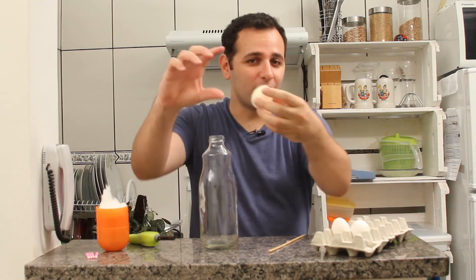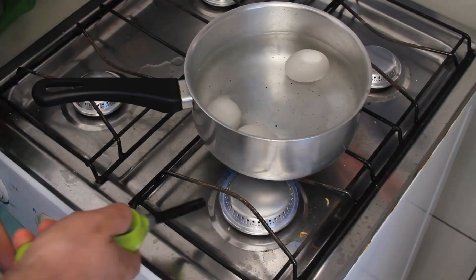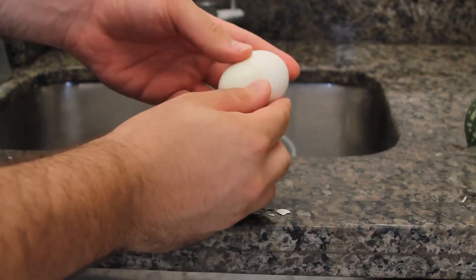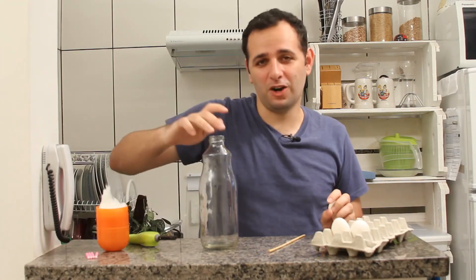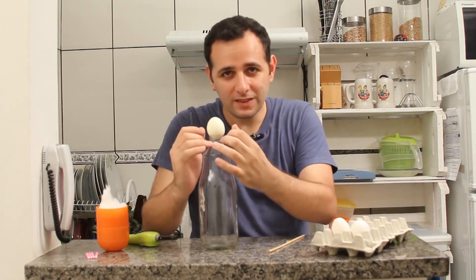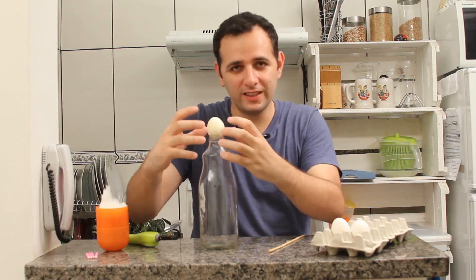But one thing I might not have told you is that this egg is a hard-boiled egg. That's why, when it enters, it gets squeezed completely. The first time I did this experiment, I didn't know the egg was boiled. I tried several times to fit the egg with its shell on top, but the egg wouldn't go into the bottle at all, because it can't seal all the tiny gaps and completely close the bottle's mouth.